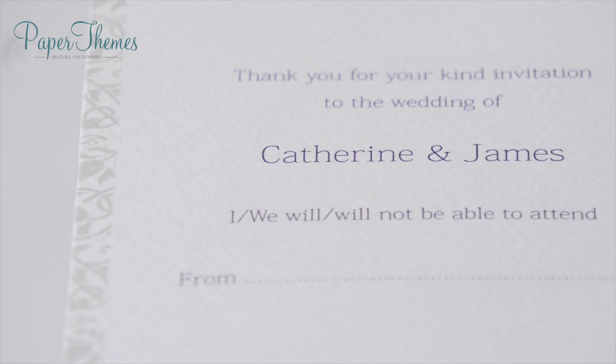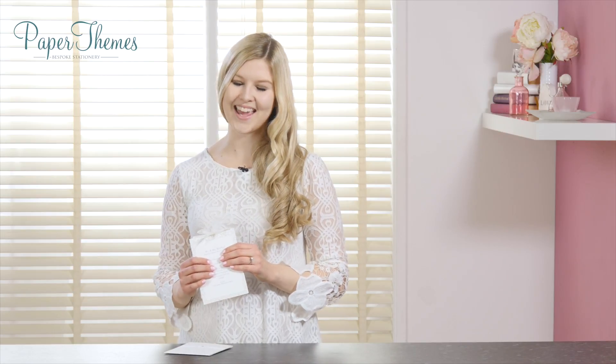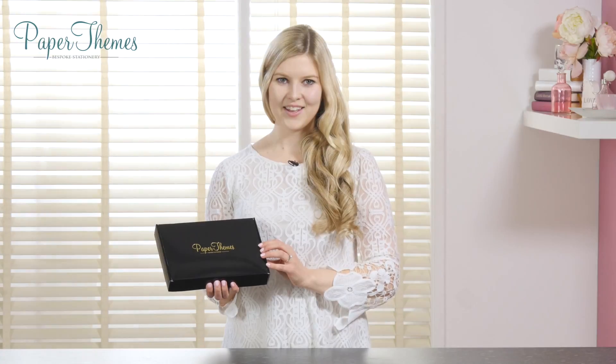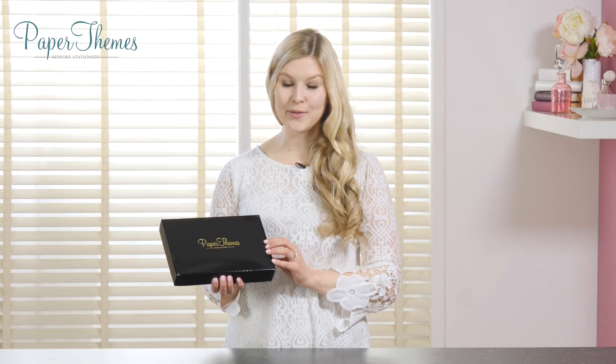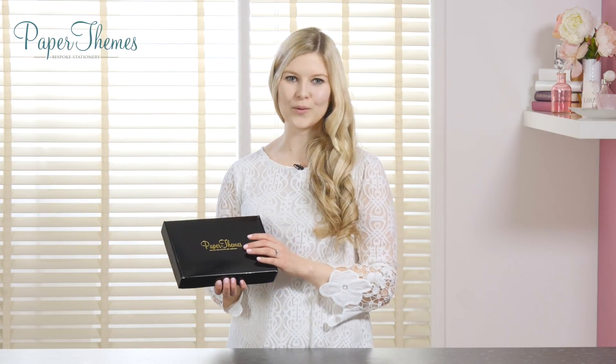On the final page we have the RSVP card. You can undo the ribbon, your guests can fill this in and send it back to you — nice and easy, and a beautiful design to get your guests excited for your special day. When you order your wedding stationery it will arrive in a beautiful black box with a lovely gold detail.